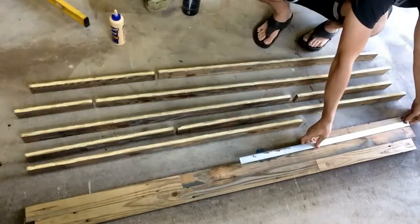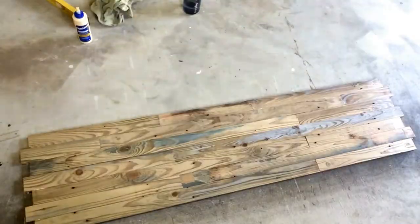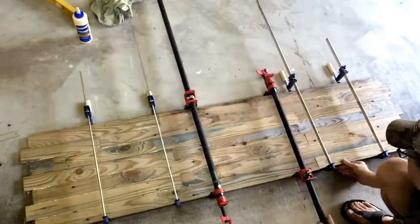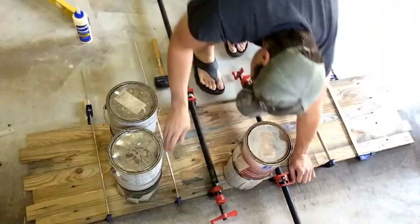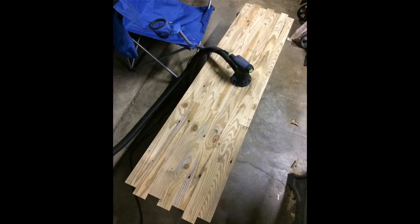Glued them all together now that the width was exactly right, because this thing had to fit in a window. Clamped them — I need more clamps. Weighted them down and glued it all up.